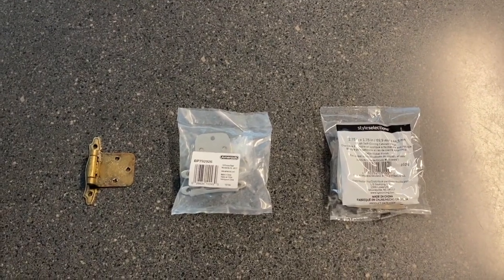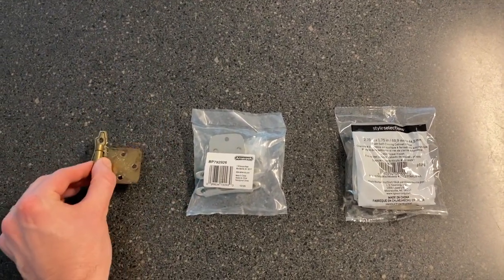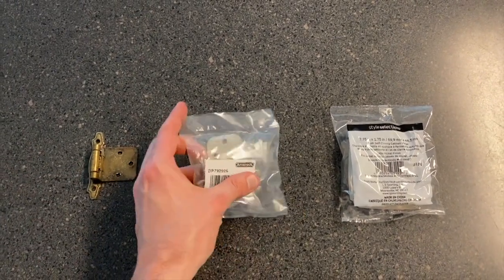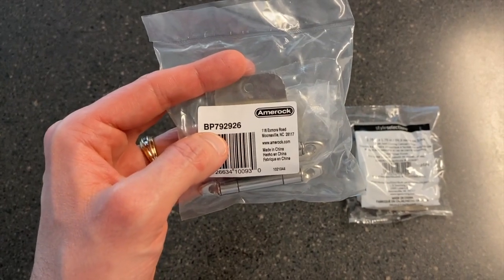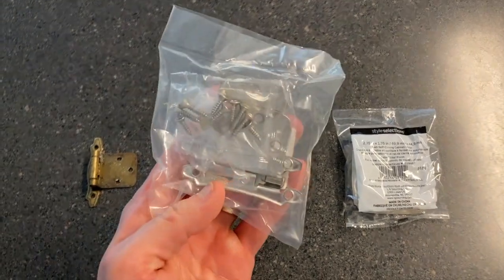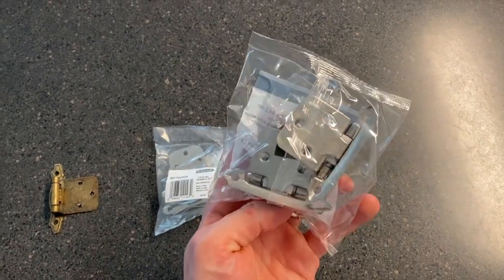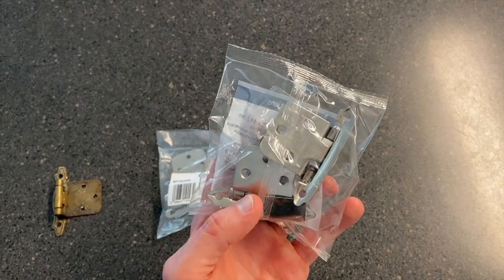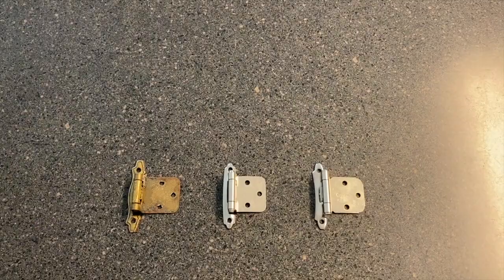At the workstation now — on the left hand side is the 1970s vintage hinge, and it is tough to find these, you have to do a specific search for them. In our case the replacement hinge is an Amerock, part number BP 792 926. We purchased the stainless steel or brushed nickel finish from Lowe's. This is what you can actually run into if you just go to Lowe's and purchase what you think is the replacement hinge for those old vintage hinges.